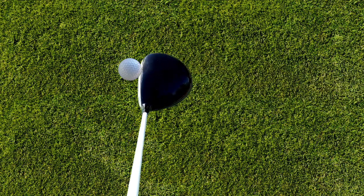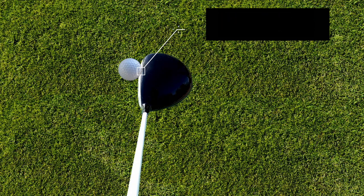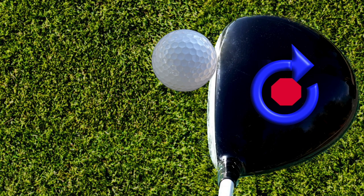However, whenever we strike off-centre, as this toe hit shows here, the force that the ball produces on the club head doesn't run through the centre of mass of the club. This is represented here by the green line. When this happens, the club head twists around its centre of mass — very similar to how a merry-go-round twists when you push on the edges.